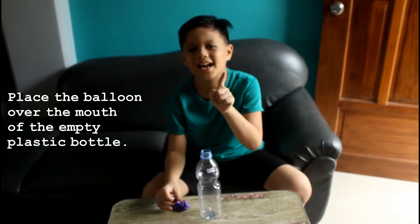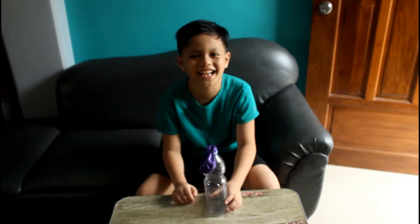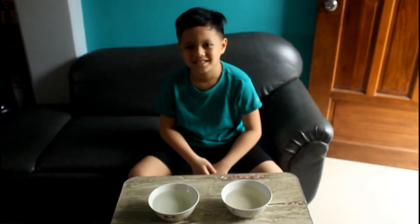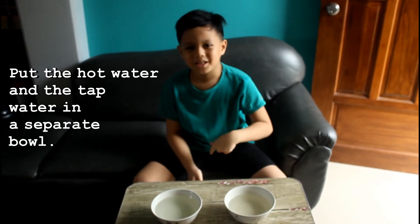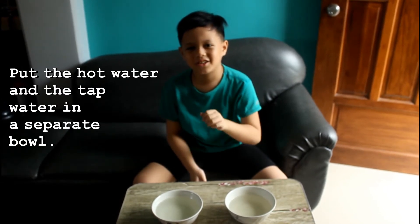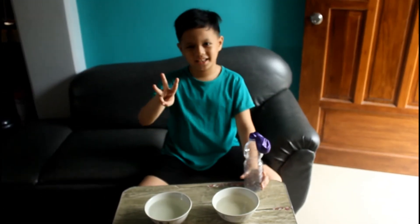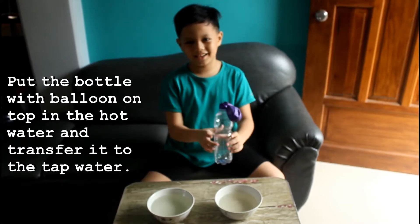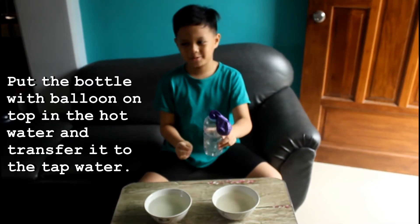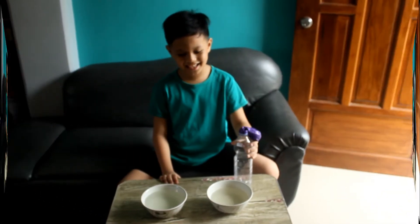Step 1: Put the balloon on the top lip of the bottle like this. Step 2: Put your hot water and your cold water in separate bowls. Step 3: Put the balloon that is in the bottle into the hot water, then transfer it to the cold water and see what will happen. Like this.